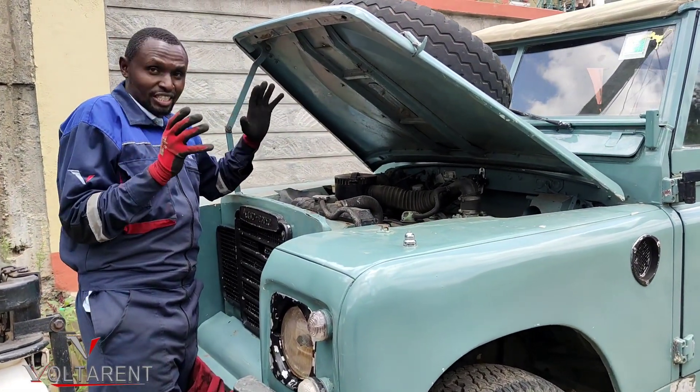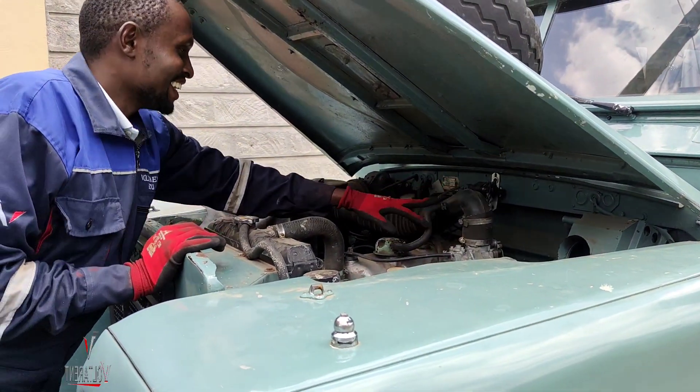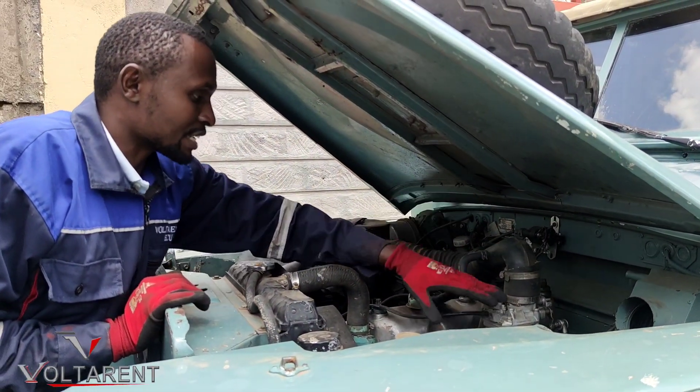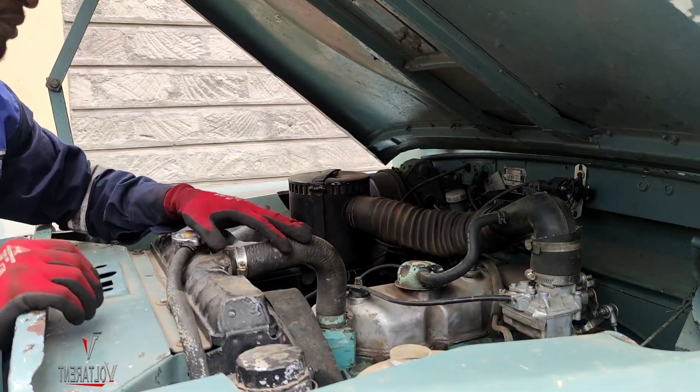we haven't actually touched the engine. I'm touching it now, almost literally. I'm still running the original carburetor — I haven't done anything on it.